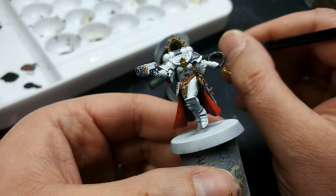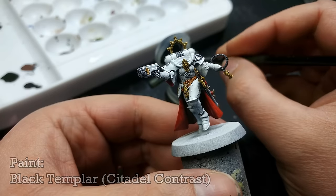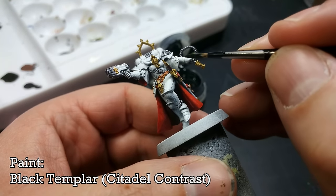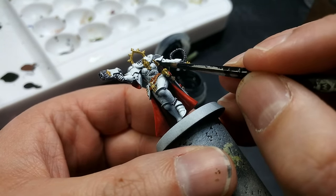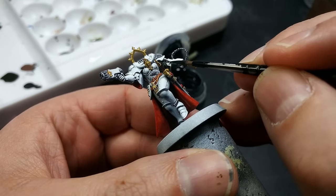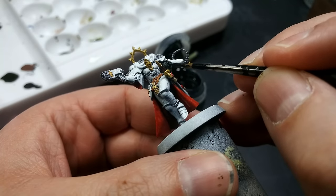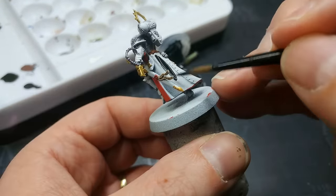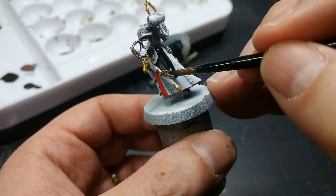Now I'm going to use a couple of different black contrasts for the black details. Starting with Black Templar, I'm going to use this on the sleeves and her cape. Starting with the sleeves, I'll use my medium layer brush, then swap up to something larger — probably that size 2 brush from earlier — for the cape, as a larger brush is going to help me apply it a lot more smoothly.